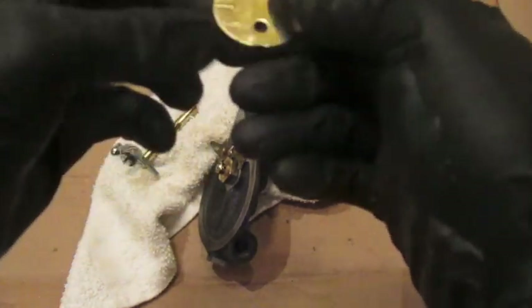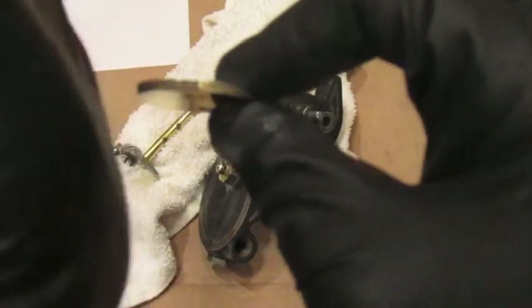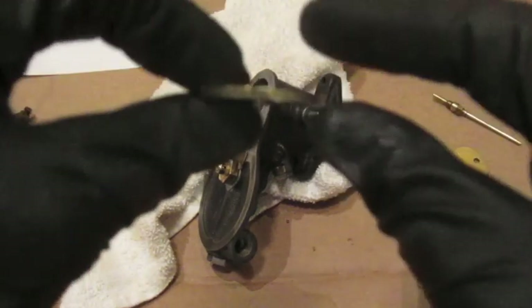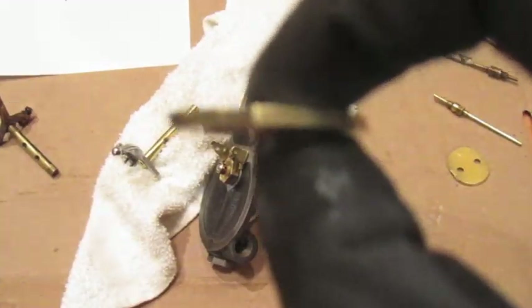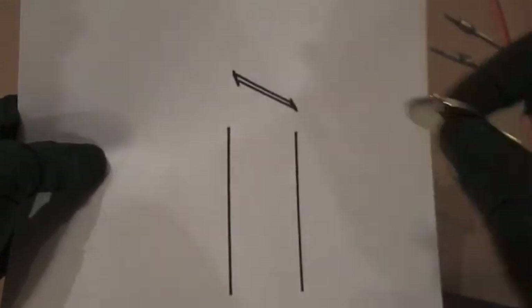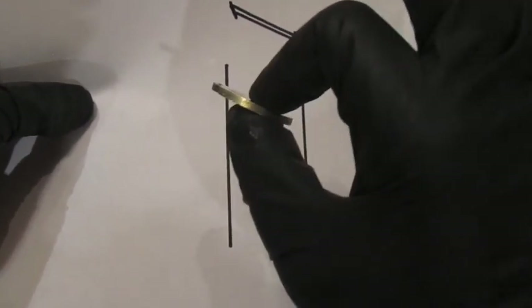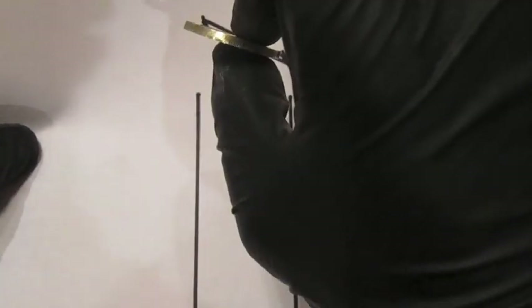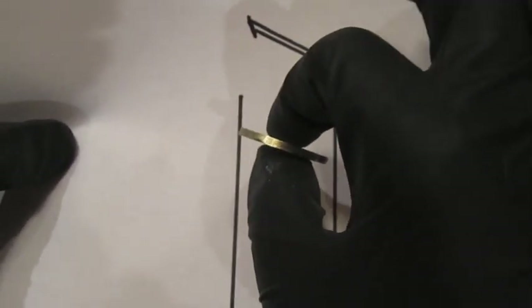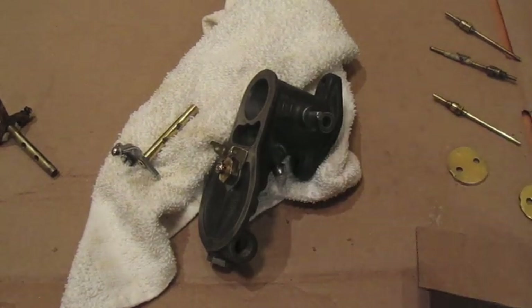These throttle plates have a bevel on the edge — an angled cut. Because the plate sits in the throat of the carburetor, it's angled one way on the top and the other way on the bottom. When the plate closes, those beveled angles give it a better seal inside the carburetor. Without that angle, it won't seal as well. So when you're fitting and adjusting the plate, you need to maintain that bevel.